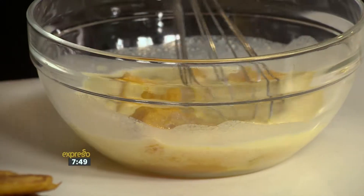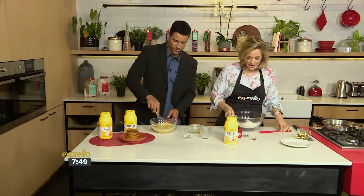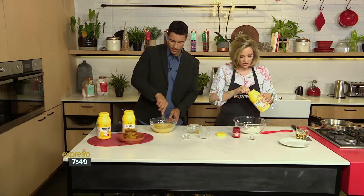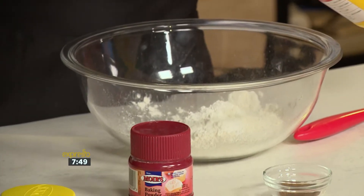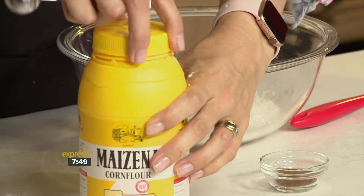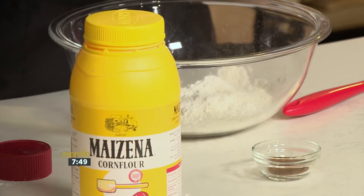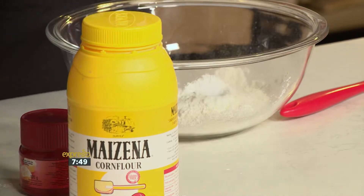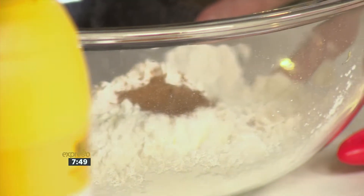Give that a little whisk to get it all mixed up together. Then I've got my flour here and I'm going to put my Mazzina in — these are just going to be extra fluffy with this. And then some baking powder just to give you a little bit of a rise. And of course, these are spiced pumpkin crumpets, so a little bit of cinnamon. That's always amazing. 100%.